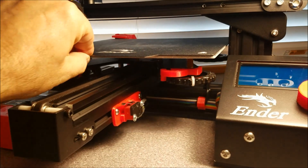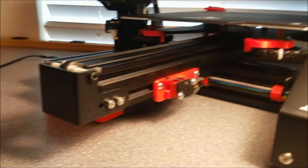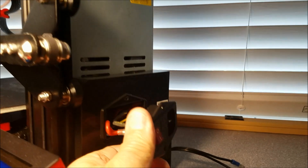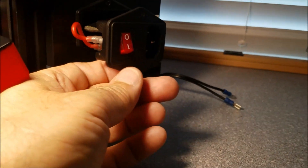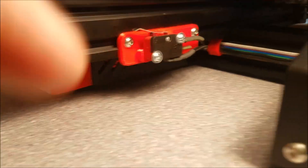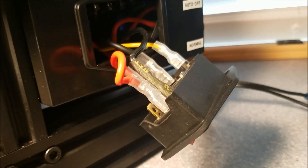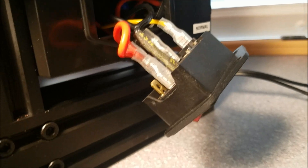The power is controlled by a micro switch, which is wired in series with the usual switch on the side of the power supply unit. So this switch turns on the power, and then the wire from that switch is interrupted by this switch and comes back to the power supply unit. So you have two switches in series. They both need to be on for the machine to function.